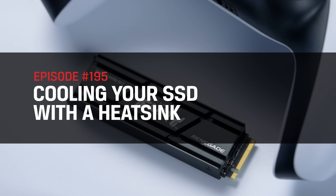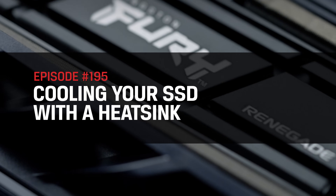This is DIY in 5. Hey everyone, my name is Trisha and you are watching DIY in 5 — the show where we make tech simple enough that you can DIY it in 5 minutes or less. Today, we're discussing heatsinks. Specifically, we will answer the following question: do SSDs need a heatsink? Let's review.